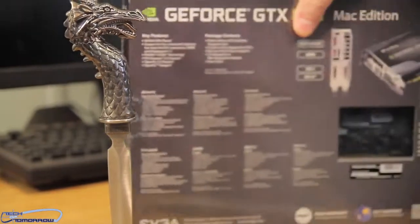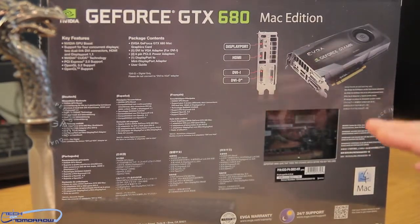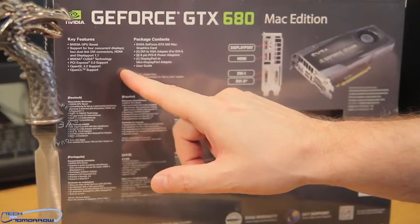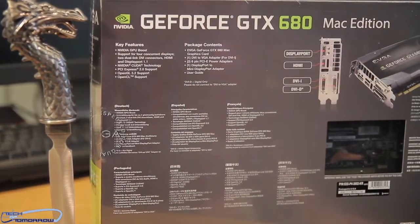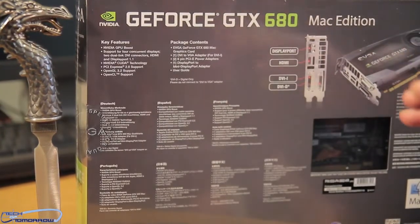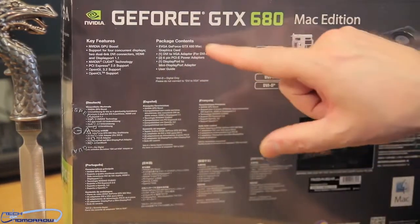It has all of the same features and a little bit more than your standard card, being the Mac Edition. It also has an EF5 BIOS. This thing also has your standard 1536 CUDA cores. It supports NVIDIA GPU Boost — so when the card is running and it needs a particular boost, the card will actually increase itself, making the card run faster. It has their CRUDE technology, PCI like we talked about, OpenGL 3.2, OpenCL support, and all the stuff that's in the box.